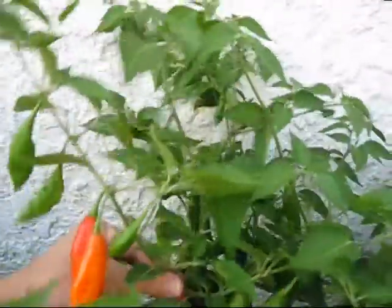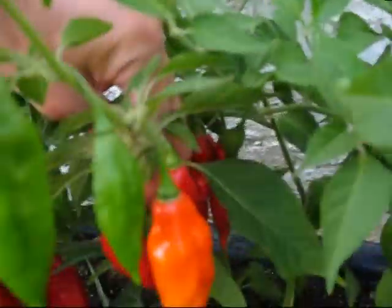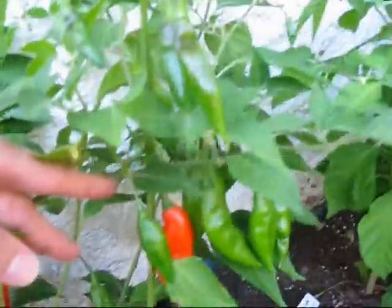Then I have my hot paper lanterns, and they've been providing peppers all summer — so really I've been picking peppers all summer, different kinds. The hot paper lantern of course starts to ripen really early. I have three plants and about 70 peppers.